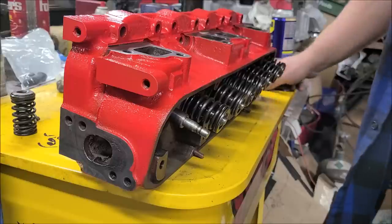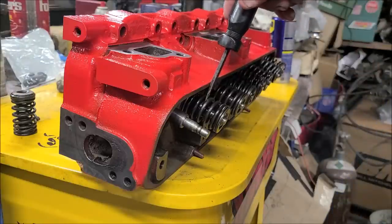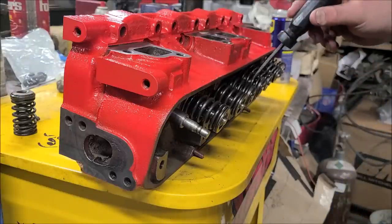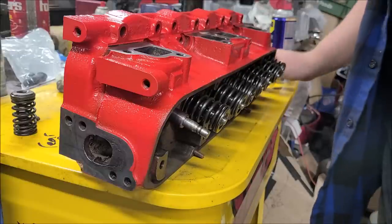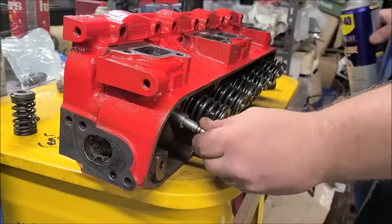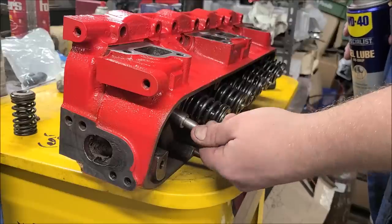Intakes have a valve stem seal — the umbrella type. Exhaust do not; it won't clear the double valve spring, and this engine didn't have them from the factory. So we're keeping it that way. Make sure your valves are nice and lubed up, everything spins nice and doesn't make a bunch of noise.